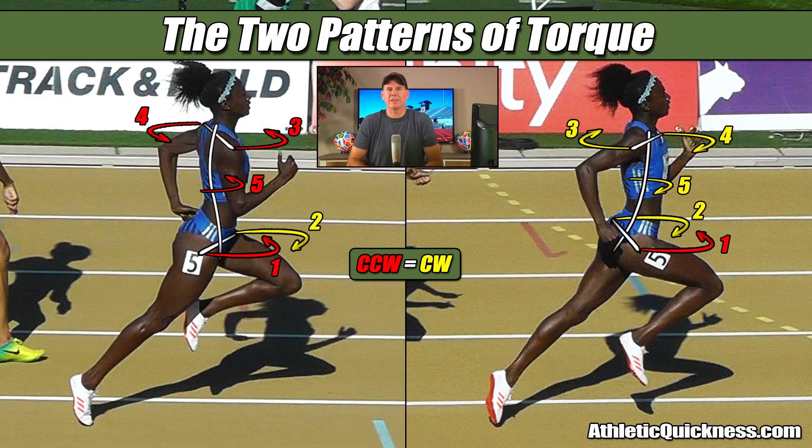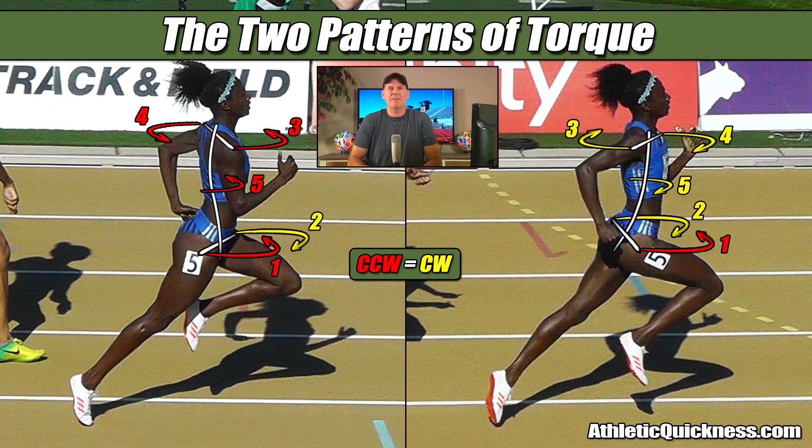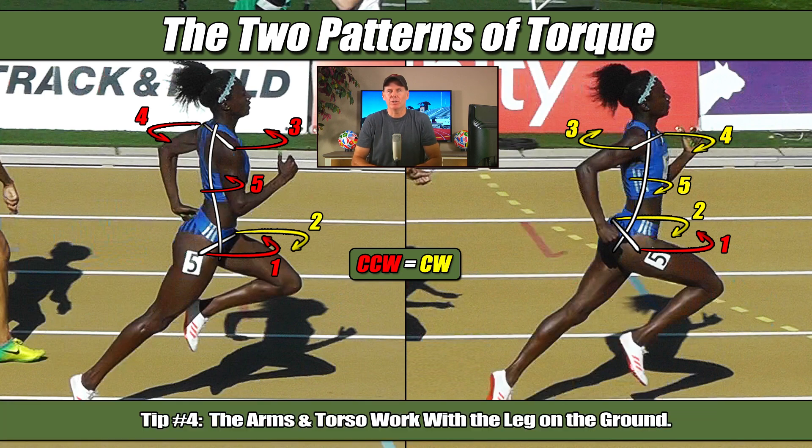So what this tells us is the arms and torso are needed to provide assistance to the leg doing most of the work, which is the one on the ground supporting the weight of the entire body, pushing or driving it forward. And that's the reason the torques are needed to constantly change direction. So knowing the arms and torso work with the leg that is on the ground is another little tip to help you see these torque patterns better.